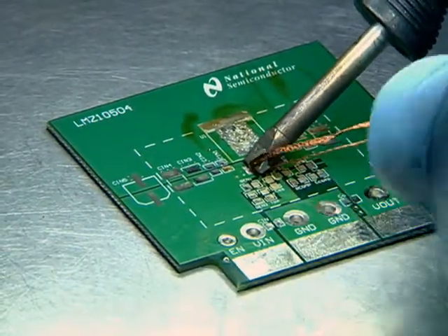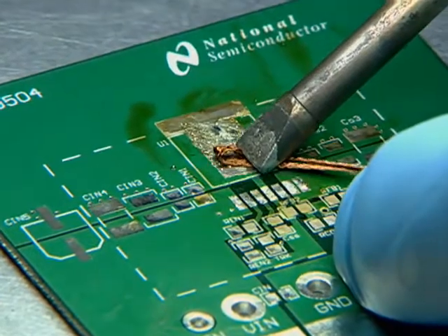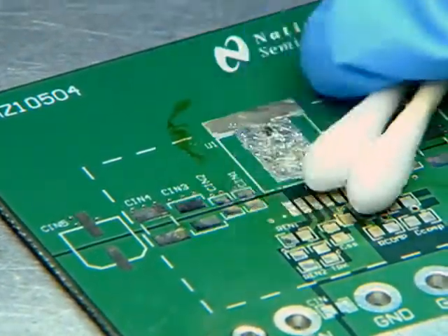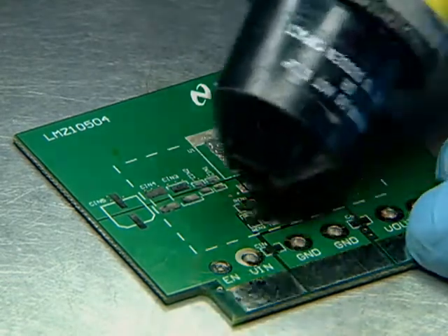Next, use a large tip solder iron and copper wick to remove excess solder. Use cotton tips and isopropyl alcohol to remove excess flux. Finally, dry the area using an air gun.